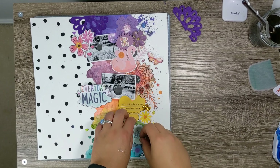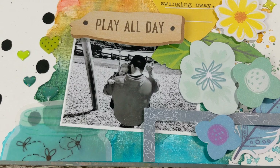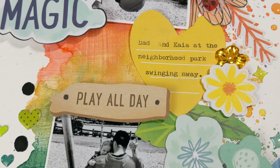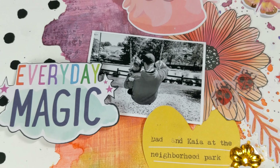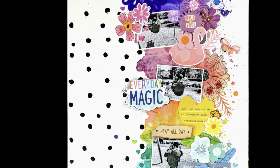So I'm just about finished with my page here. I hope you love it — I'm going to give you a closer look in a second. I just love how the bright colors turned out. Thank you so much for watching. Have a beautiful day!